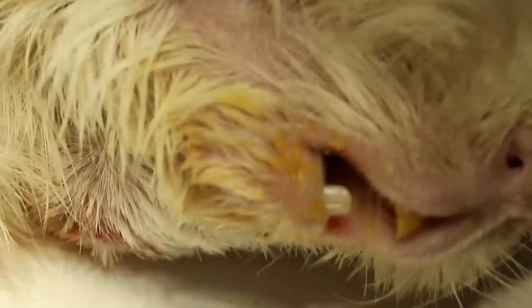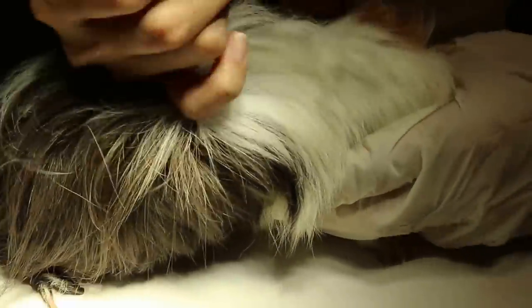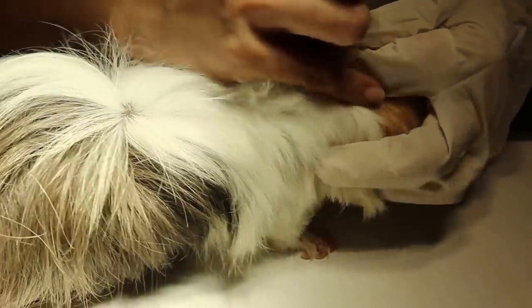For the skull X-ray, this is a left oblique view — the head is turned down and to the side, giving an oblique view so you can see the teeth overlapping rather than just a single lateral view. This concludes the case of dental abscess in a guinea pig. It's a lot of work — it's not just coming in and clipping the front teeth.